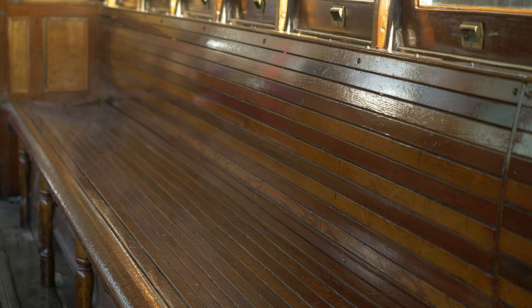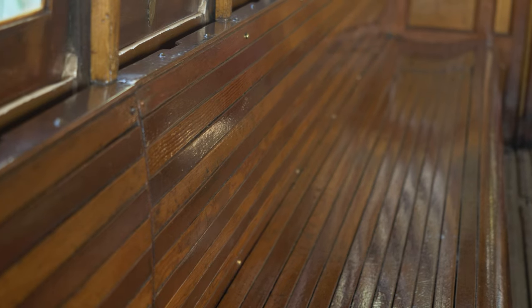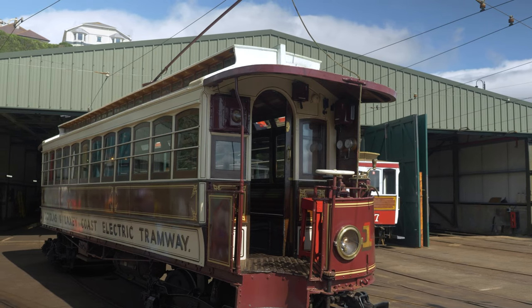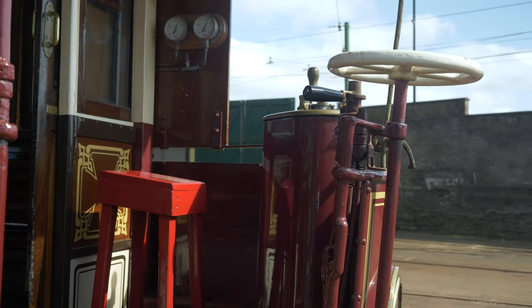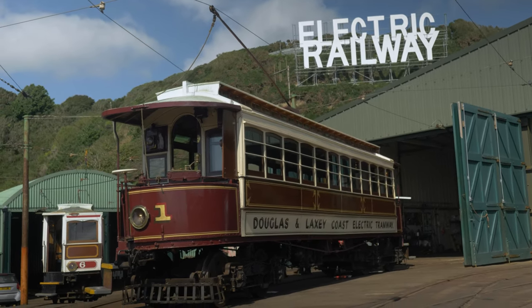The passengers sit on wooden seats down each side of the tram — this is called longitudinal seating, where you sit with your back to the windows and face each other. They were claimed to be very comfortable at the time they were built. The amazing thing about this tram car is that it's 130 years old and still doing the very same job it was designed and built to do back in 1893 — a real tribute to its builders and to the team at Derby Castle yard who maintain the trams today. You can still ride on this incredible 130-year-old Victorian tram car — it's an incredible achievement.